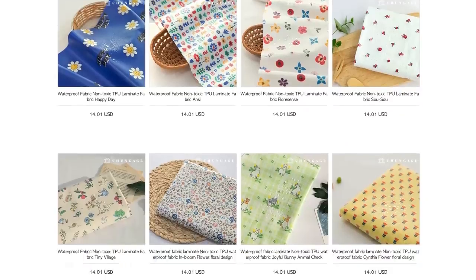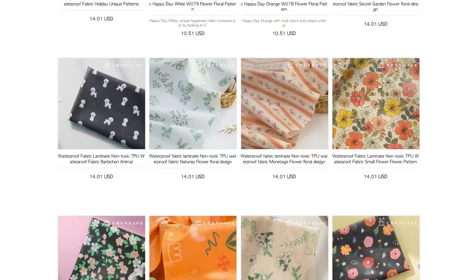A little bit about this brand - they are called Cheon Gage, which literally translates to 'fabric store' in English, so the website URL is just the romanization of Cheon Gage. What this company does is design and produce their own fabrics, and they have such a wide selection of designs. You can use them for anything - clothes, accessories, bags. They even have a range of waterproof fabrics so you can use them as tablecloths or make little drink bottle bags.